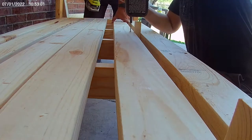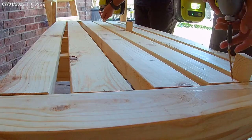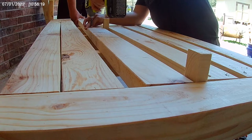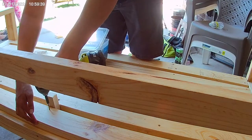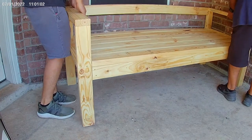Take those six 63-inch pieces and secure them to the top of the base. I used some scrap 2x4s to make 1-inch spacers to spread out the top pieces evenly. To finish off this top section, take your last 63-inch piece and attach it to the back of the armrest. Pocket holes are ideal but not necessary.